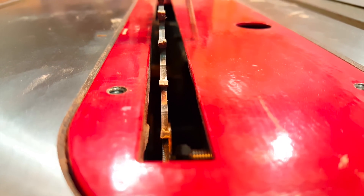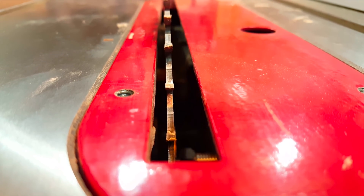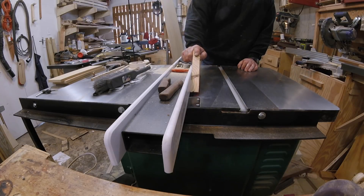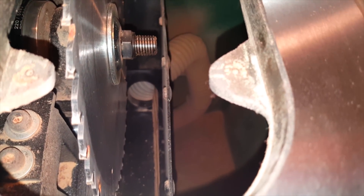They make the slot for the blade really wide to accommodate a tilted blade, but when you're making a 90-degree cut you're going to get tearout and thin strips of wood are going to fall down inside the table. On this saw that's a big no-no because of a small hose that goes to the shroud around the blade. Small pieces can really plug this up, and even if they get through it's not good for a dust collection system.